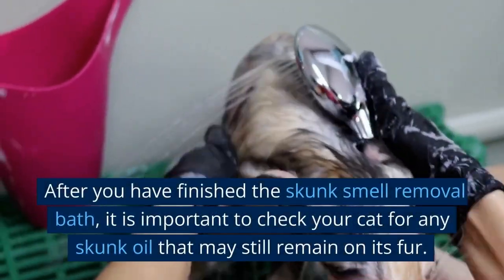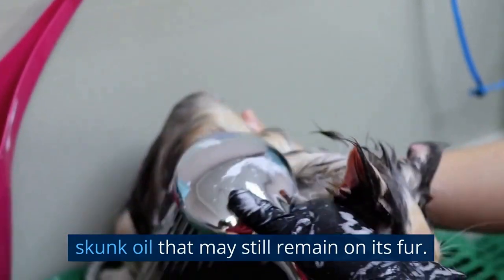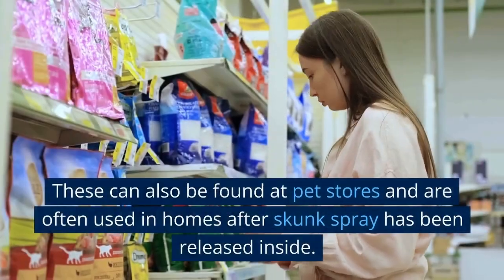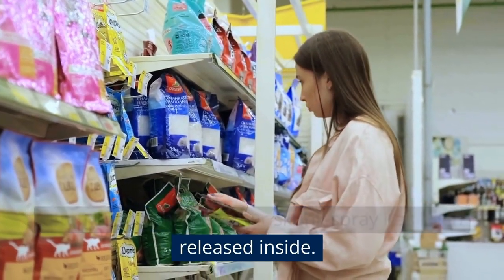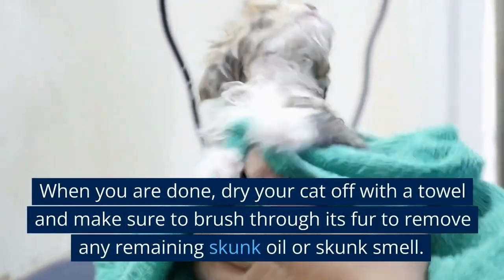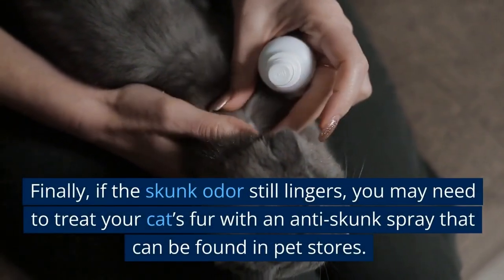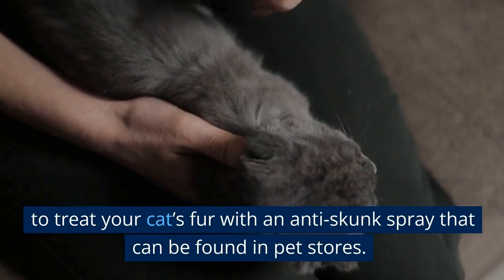After you have finished the skunk smell removal bath, it is important to check your cat for any skunk oil that may still remain on its fur. If skunk oil remains, use an enzymatic cleaner made specifically for skunk odors. These can also be found at pet stores and are often used in homes after skunk spray has been released inside. When you are done, dry your cat off with a towel and make sure to brush through its fur to remove any remaining skunk oil or skunk smell. Finally, if the skunk odor still lingers, you may need to treat your cat's fur with an anti-skunk spray that can be found in pet stores.